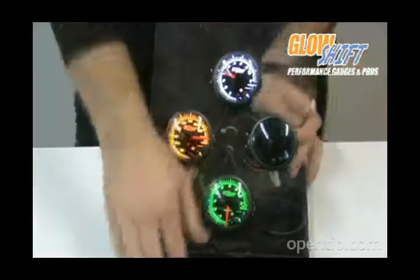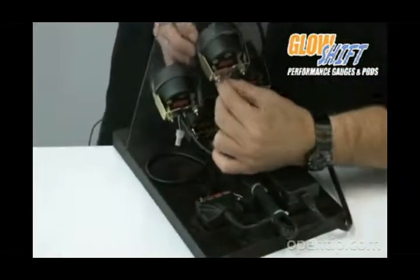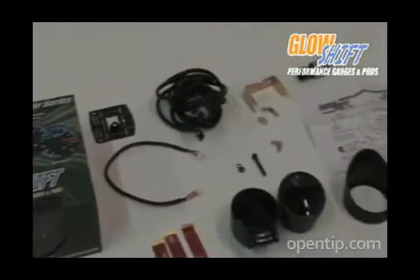These gauges also feature dual modular locking connectors on the back which make it possible for one electrical source to power the whole setup for quick and easy installation. Each gauge includes all the necessary installation parts as well as electrical sensors.